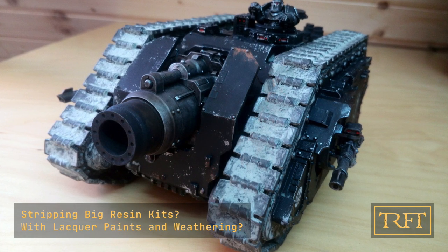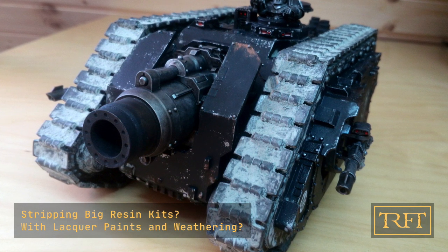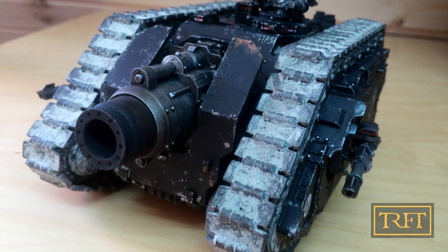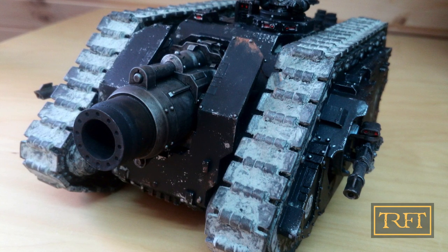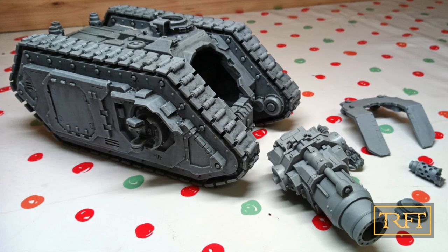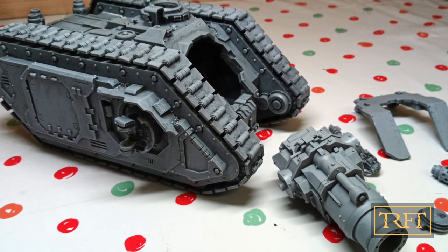If you have the same problem, then keep watching to find the solution. I painted this Iron Hands Typhon three years ago when I was a complete noob when it came to weathering. Last December I decided to strip and repaint it, but I had no idea how. Thanks to the product and the process I'm going to show you, I was able to go from this to this to this in just under two hours. But enough talk — let's get stripping.